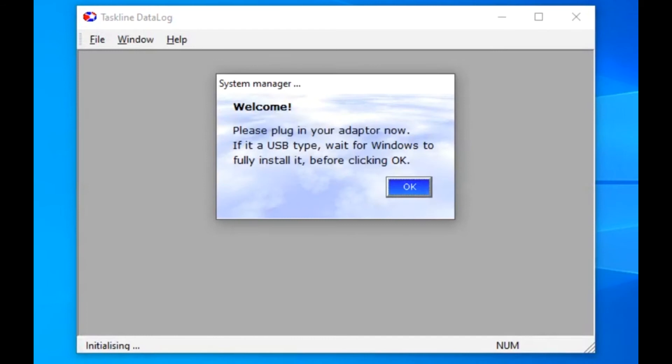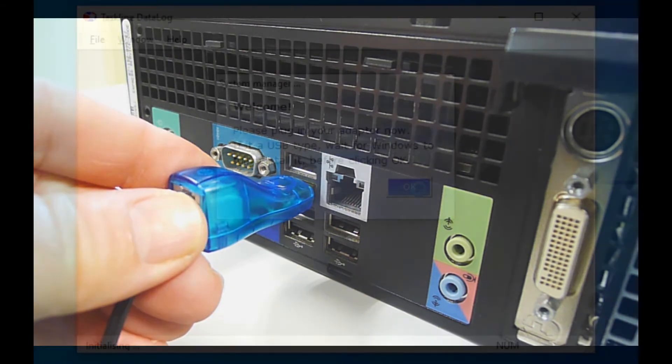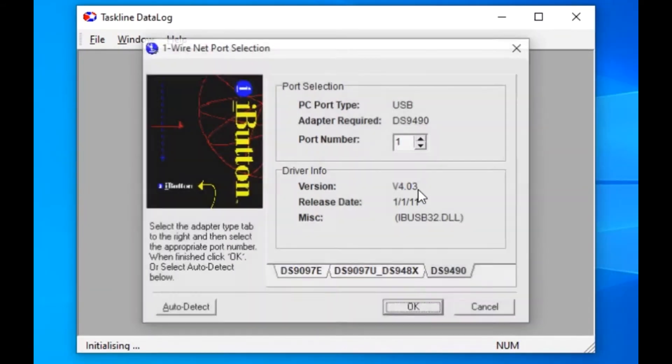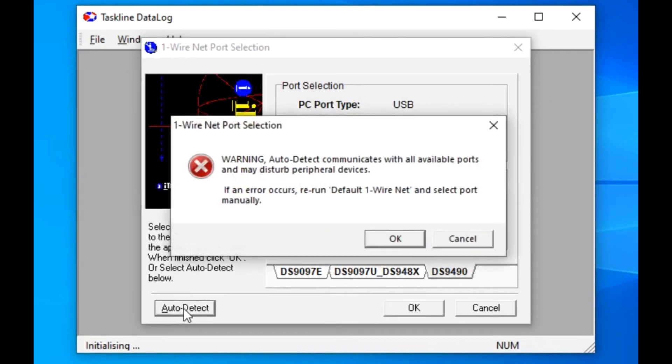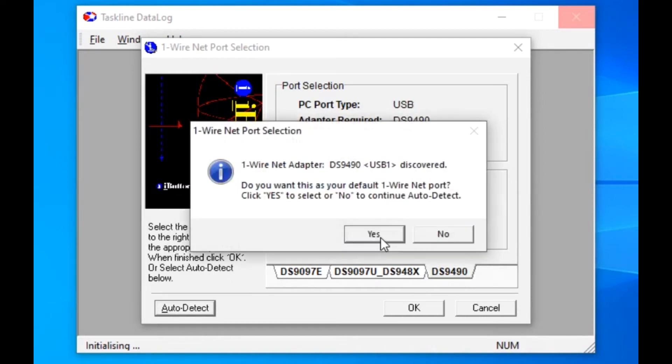Now we configure the cable connection. Insert the USB adapter into a spare USB port on the computer, and then wait for around 30 seconds to give Windows time to recognize the presence of a new device before clicking OK. Click on Auto Detect, followed by OK, to allow the adapter's settings to be found. And then confirm this step by clicking on Yes to save the discovered details.